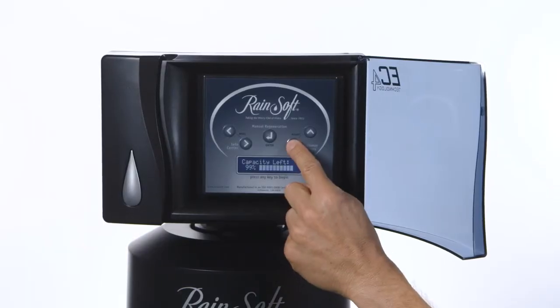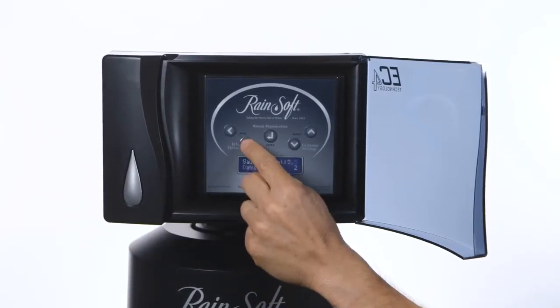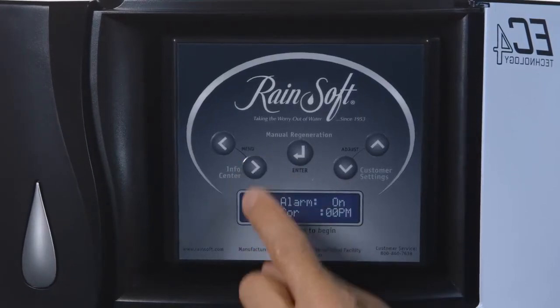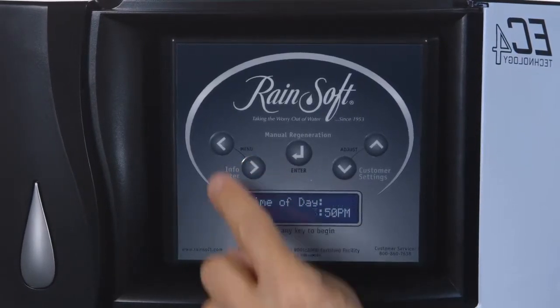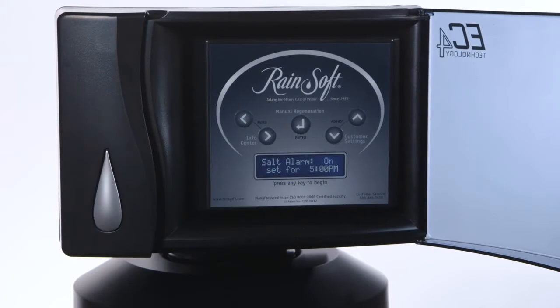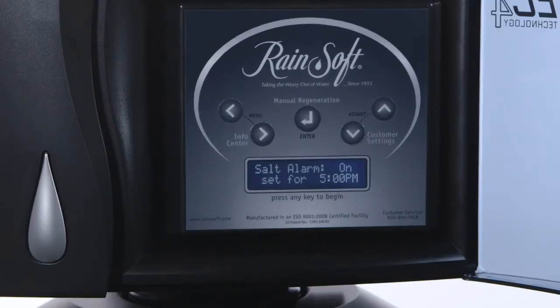The EC4 provides easy-to-understand system information and messages through an easy-to-read LCD display. A full menu of settings lets you optimize the system to your specific water conditions, optimizing both water and salt usage. And should the system run low on salt, an alarm will notify you at the time of day you choose.